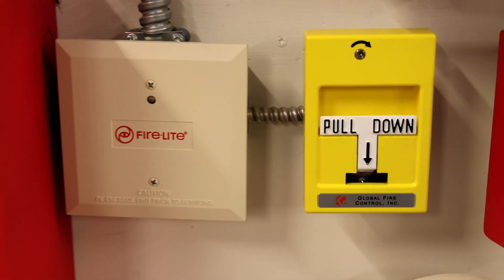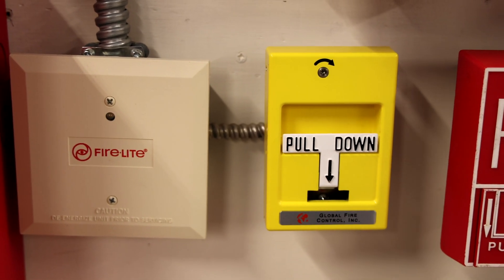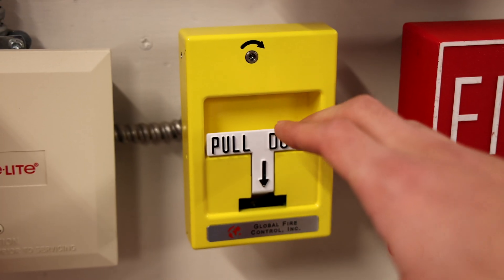Today as a special pull station I have a yellow Global Fire Control RMS-1T and we're going to go ahead and pull it and see what happens.